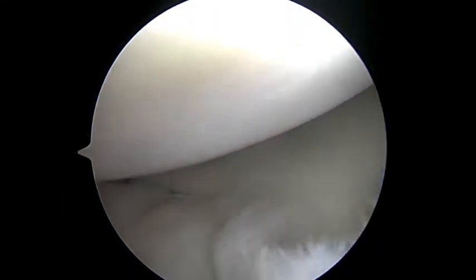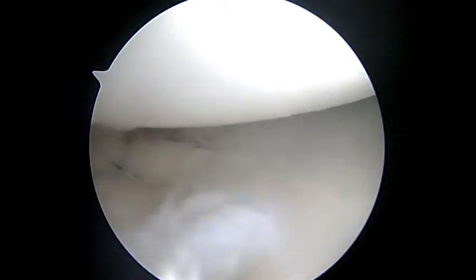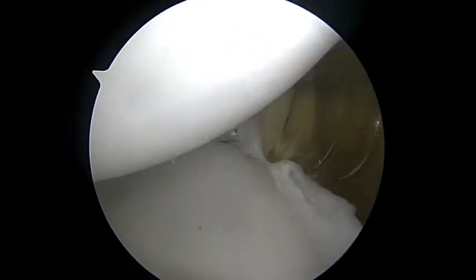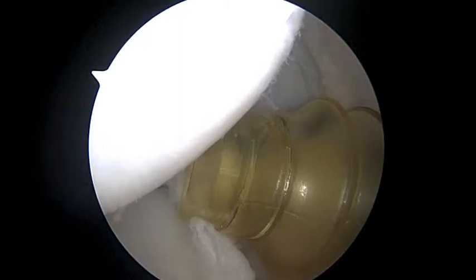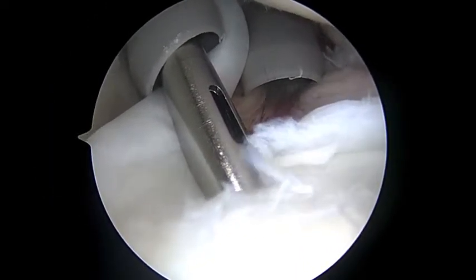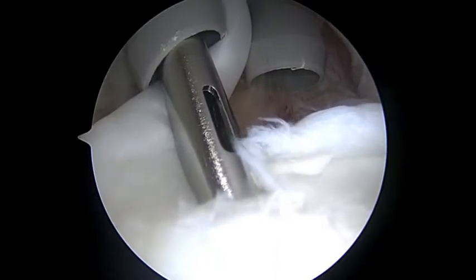There's the second suture passed and tied. We're going to go ahead and place the third — and of course, you've still got that biceps tendon anchor to worry about with the SLAP lesion also. So that's our third suture passed and tied in the front, and you can notice how much tighter it is overall. We're very happy with that. We've still got this biceps anchor to reattach, but as far as the instability from the labral detachment, I think you've got that repaired.